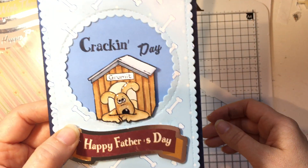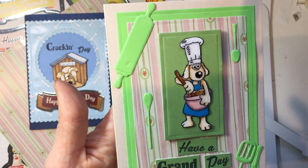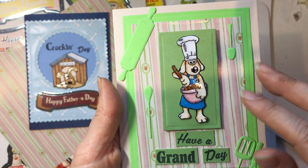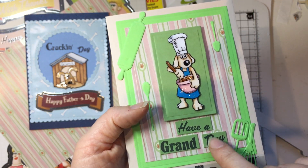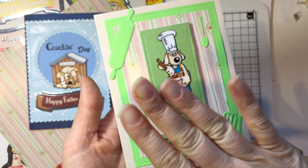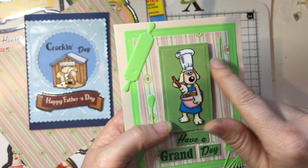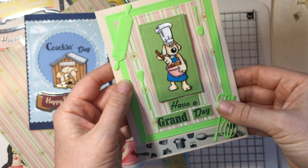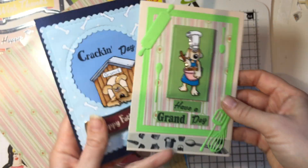My dad's dog looks nothing like that but who doesn't love a dog! Then I went for this one using stamps again with the wallpaper background this time. More glossy accents, 'Have a Grand Day' sentiment - I didn't do brilliant stamping there but it came out nicely after a few attempts. I also used some dies I already own from AliExpress and cut them out to add a cooking theme. I was quite happy with how those two cards came out.